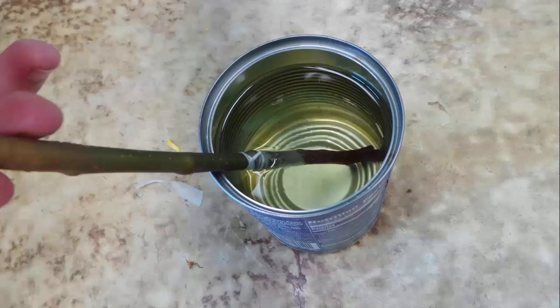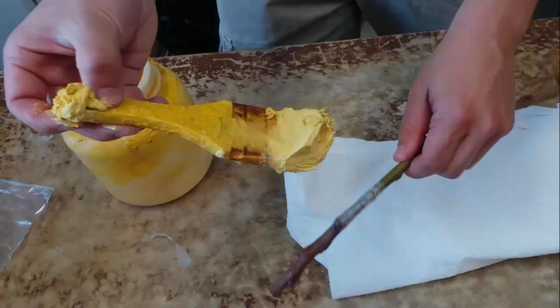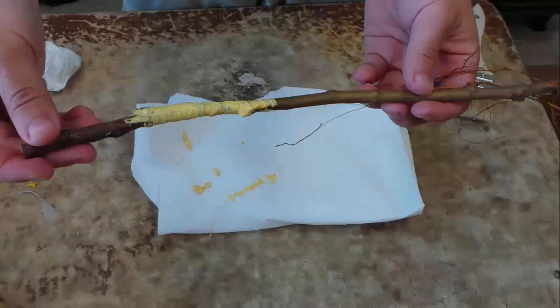Once wrapped with tape, dip the unions into warm grafting wax. Make sure the wax isn't too hot to avoid damaging the cambium cells. The wax will help seal the union and prevent the graft from drying out. Alternatively, another option is to seal the graft using a latex-based grafting compound.